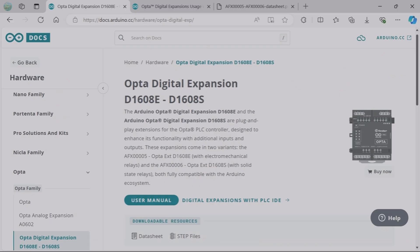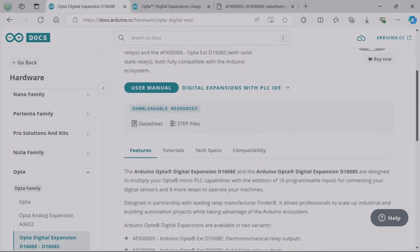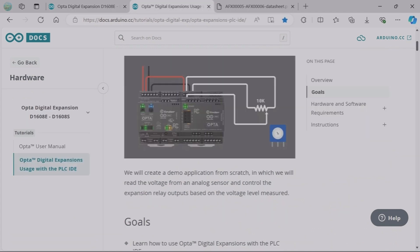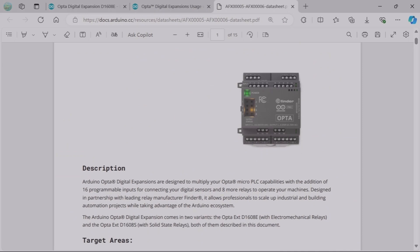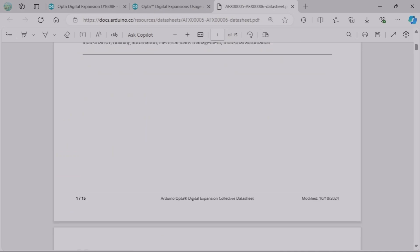If you want more information about the expansion unit, there are tons of resources on the Arduino documentation website — tutorials, examples, and the datasheet of the unit as well. Thank you so much for watching. I hope this video gave you a good start, and I will see you next time.